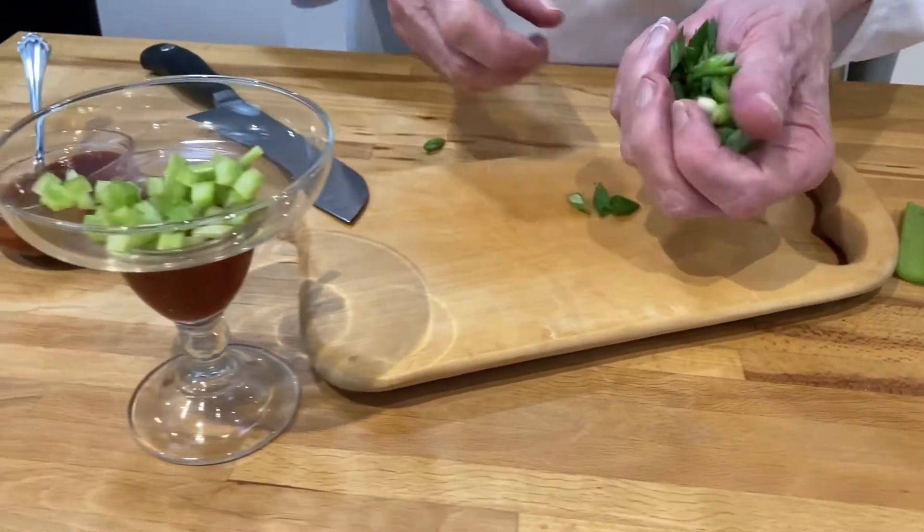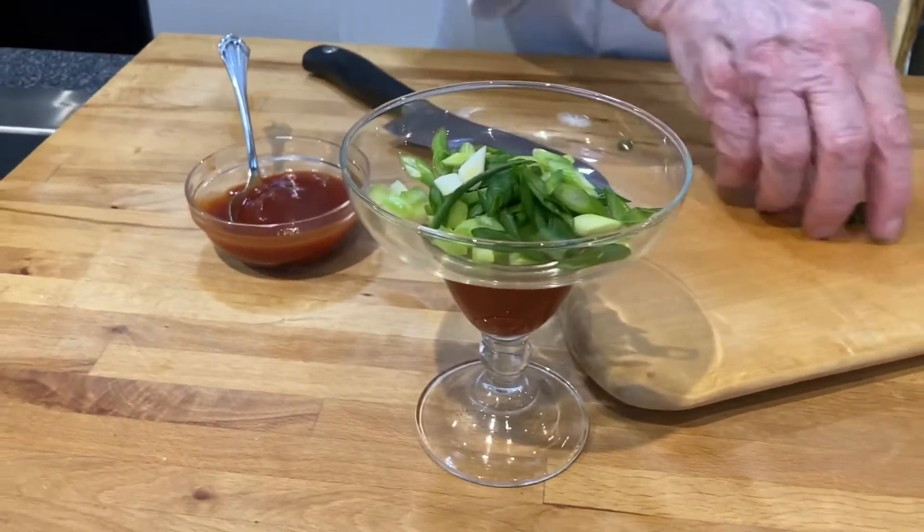So now we'll just take some of the green onion and sprinkle it around there like that.